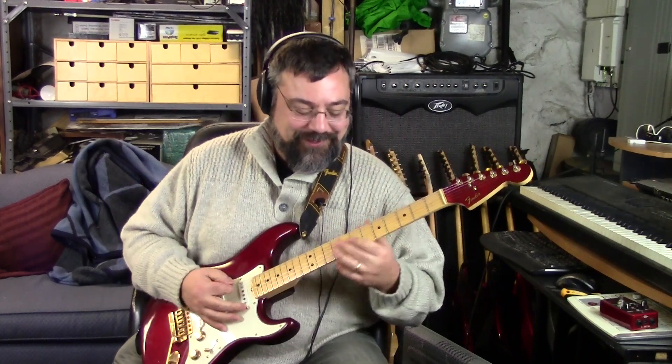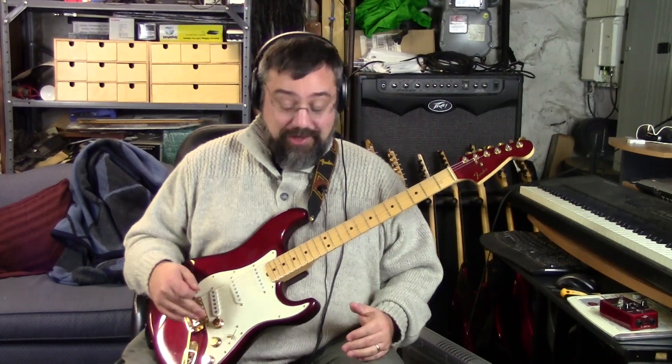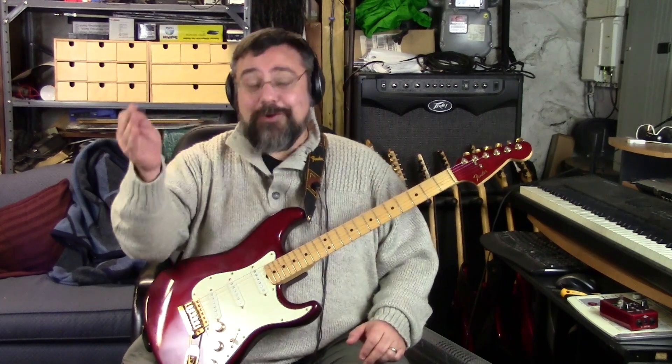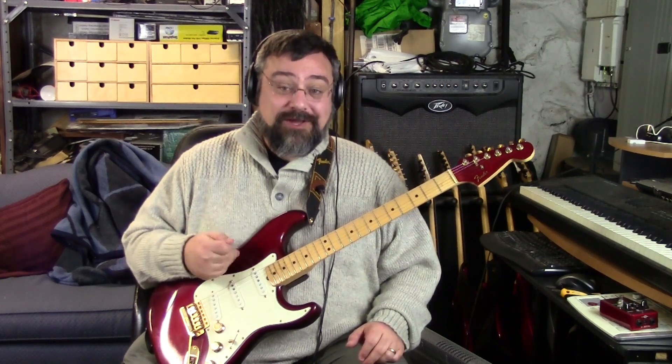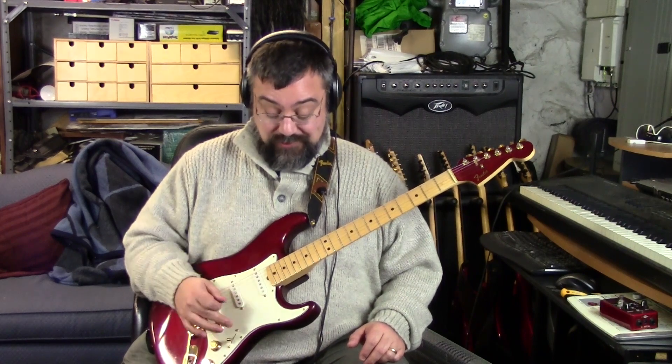Again, I can't tell you how many of these are ripped out with different pickups put in. I did it on mine - I ripped mine out and put new pickups in, which is just so stupid. So to find one all stock in this condition for what this cost was just amazing.